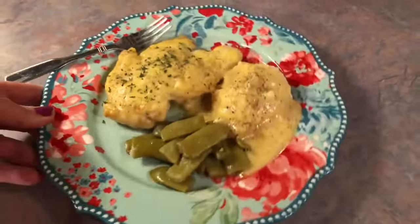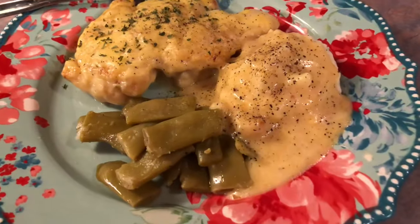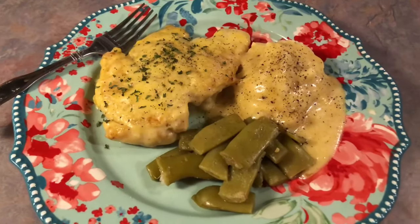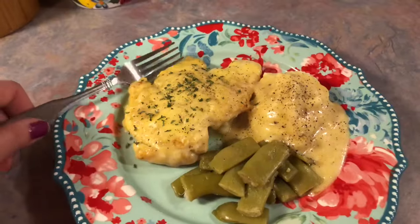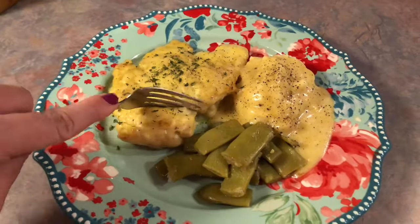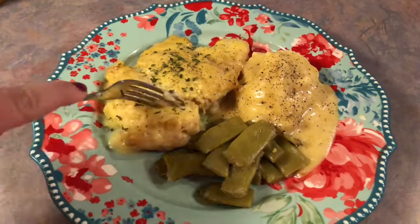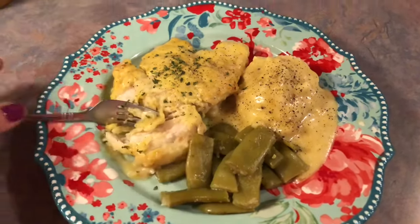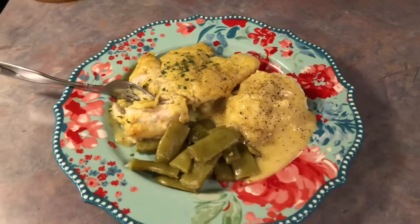I also had some green beans. I'm telling you guys, this is one of the best chicken recipes I have ever made. Buttermilk is a really great tenderizer for chicken and it just made the texture amazing — the flavor, just everything about it, we loved it. But that is going to wrap up this week. I hope that you guys enjoyed the video. Thank you all so much for watching. I hope you all have an awesome week and I'll see you in my next one.